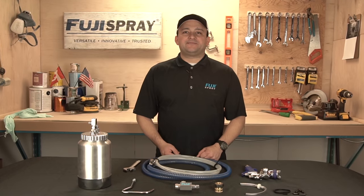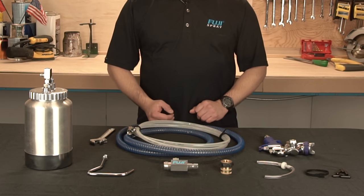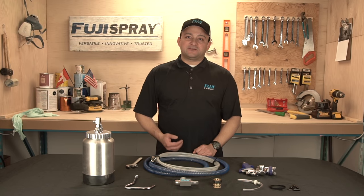Hello, my name is Josh from Fuji Spray and in today's Fuji Spotlight video, I'm going to be showing you how to assemble a two-quart pressure pot assembly and get your spraying in minutes.